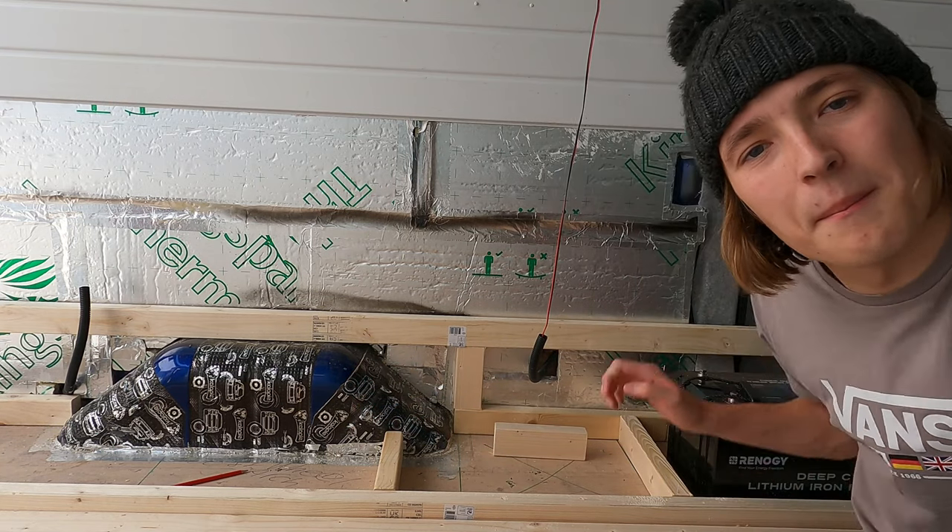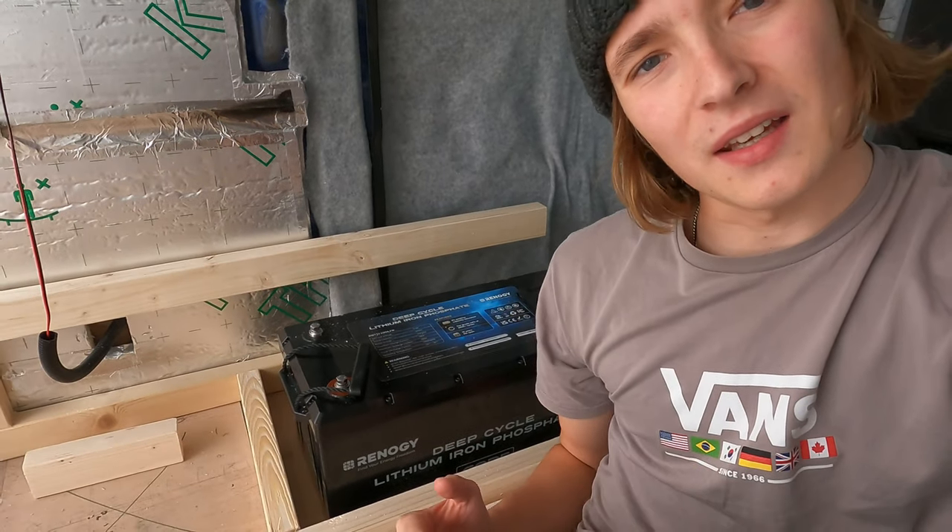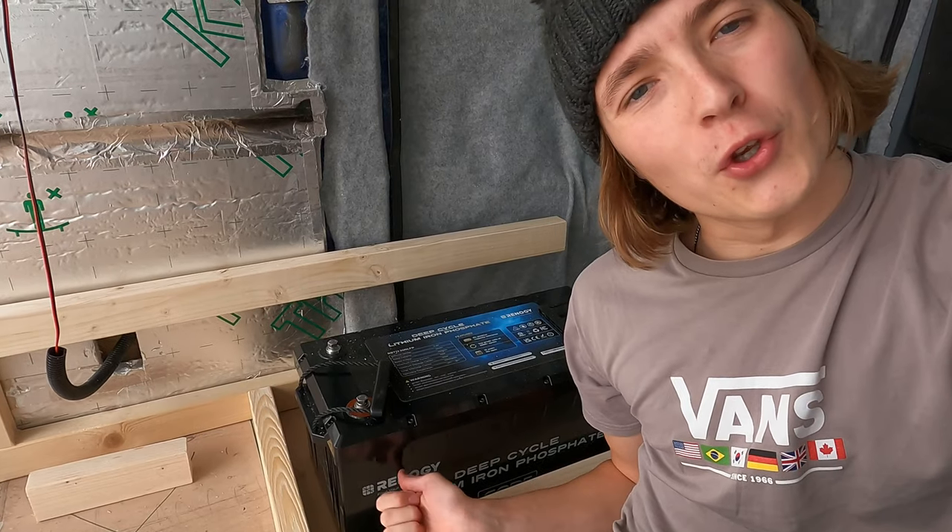The raised platform hides some of the bigger electrics that would just get in the way - mainly the batteries. I've bought two 200 amp-hour lithium batteries; I've really gone heavy on the batteries and as a result they are huge and need their own little space that's not going to get in the way of everyday life. So let's get building.